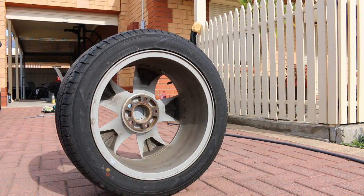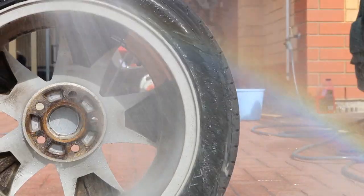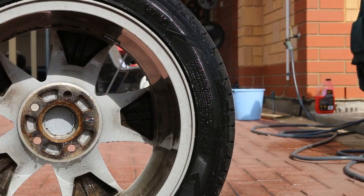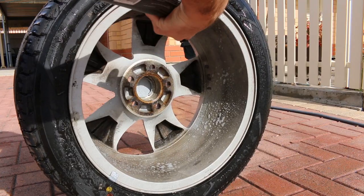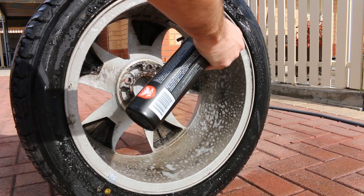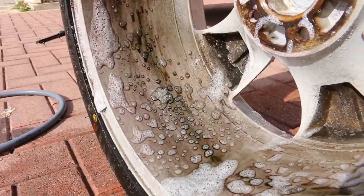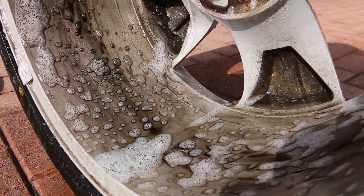I did what the back of the bottle told me to do, which was wet down the rim first before spraying any of the cleaner. You can see some of the light filth being dragged away but still in desperate need of a proper clean. I grabbed the cleaner and sprayed liberally all around the wheel, getting in amongst all areas that needed cleaning the most, but avoiding the tire as it was already reasonably clean. You could see it doing its thing almost immediately, drawing out the embedded brake dust so it could easily be cleaned off and turning purple as it reacted with the iron particles.